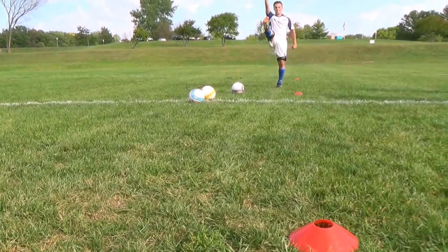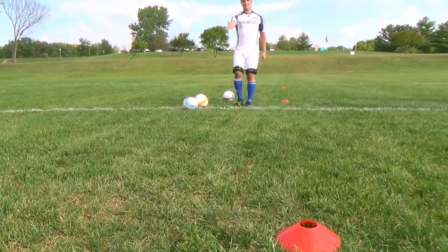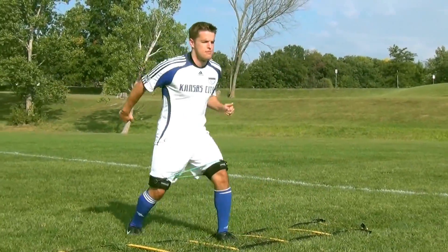You're going to get side benefits from the quadriceps, the hamstrings, and the glutes. Plus, you're going to get a cardio effect. So we're trying to maximize that time frame and get the most out of it that we can.